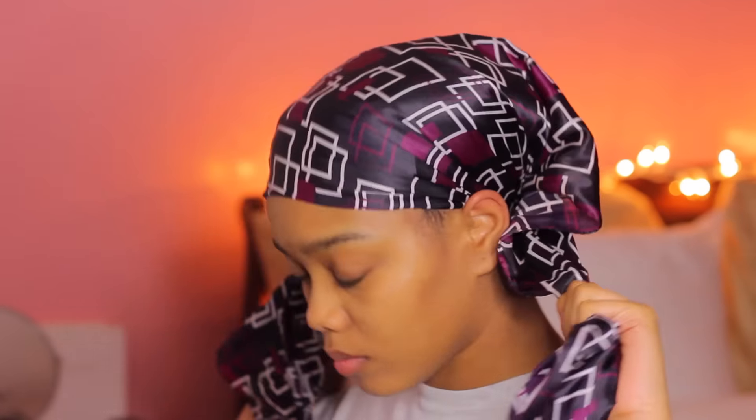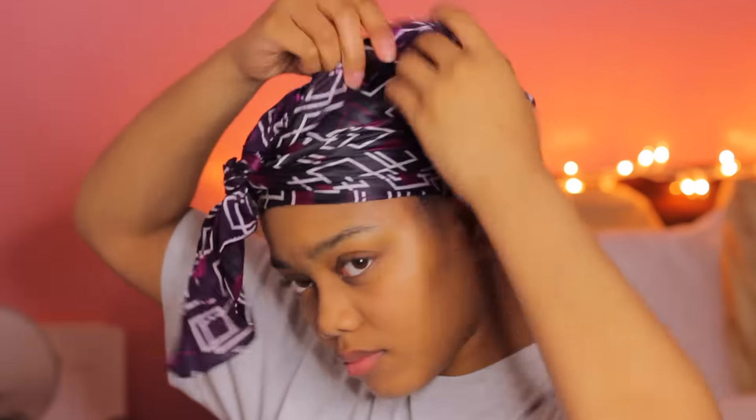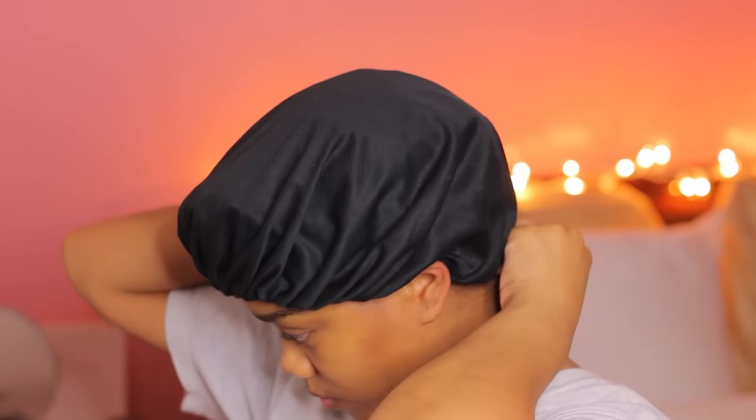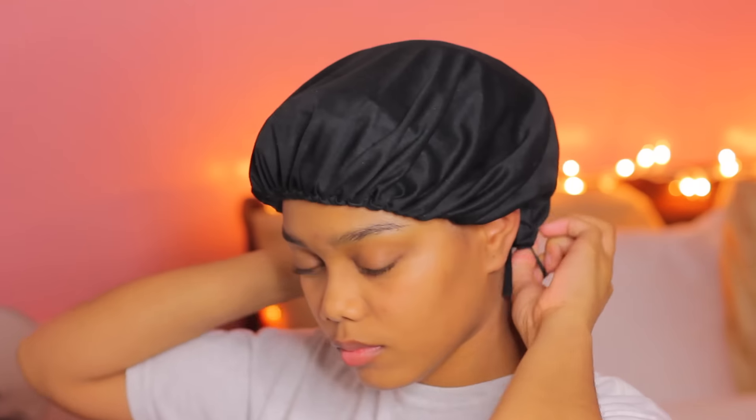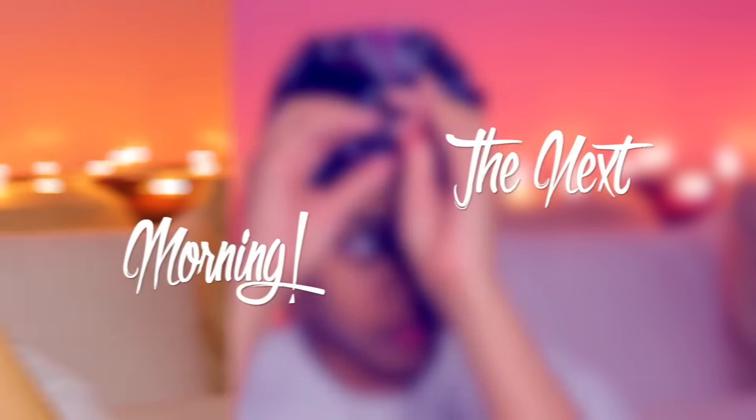So I'm taking my satin scarf — not a cotton scarf. You want to take a satin scarf and tie it around your wrap really tight, but not too tight where it's going to give you a headache. I'm just going to tie my satin scarf around my head and make sure that the ends are tucked in. I also like to go on top of that satin scarf and put my satin bonnet on top of my head. With this particular satin bonnet, it has a little string in the back where I could tie it tightly, so I don't really have to worry about it coming off my head at night.